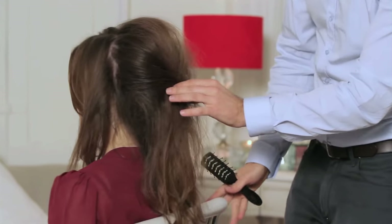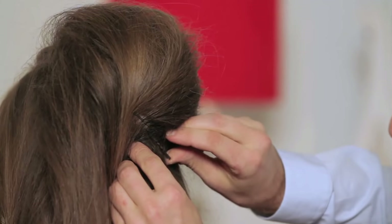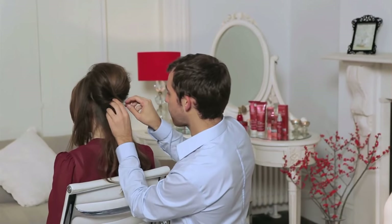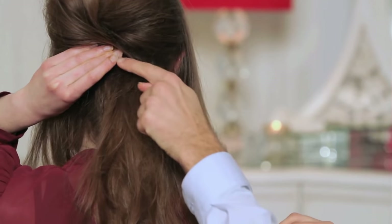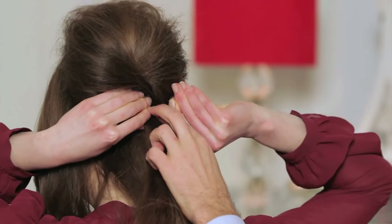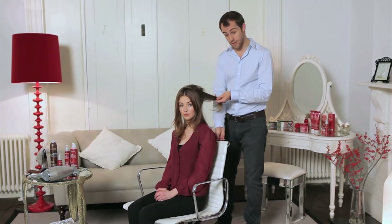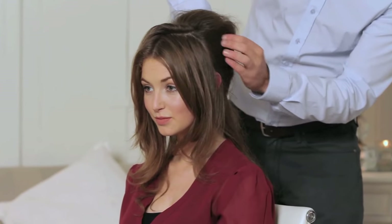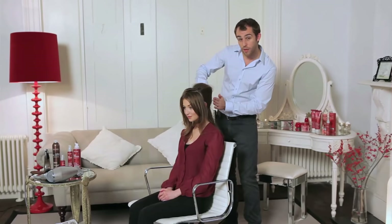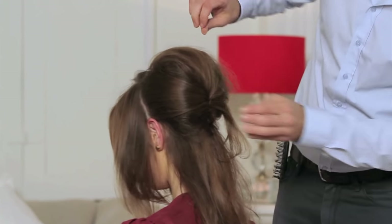Now we're going to use a couple of Kirby grips. I'm going to open the grip and seal it in, fold this over here and grip in the other side. Lauren, do you want to grab hold of this grip? That sits right in there. With these smoother sections now I'm going to start pulling them over the rough hair — it gives you that real feeling of body but a really lovely smooth finish. I'm going to get one simple grip and just grip it into the back.